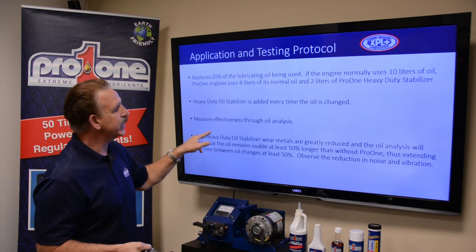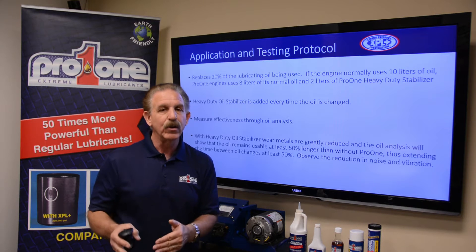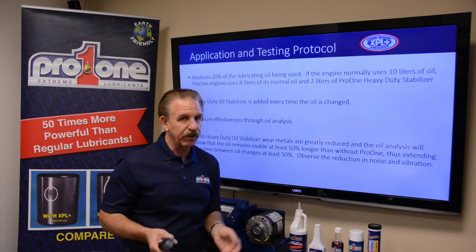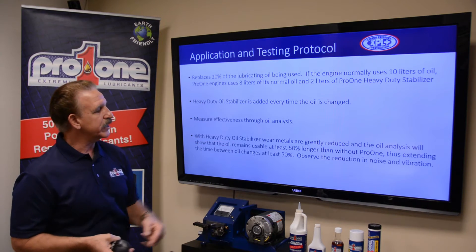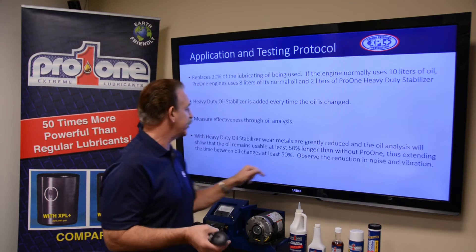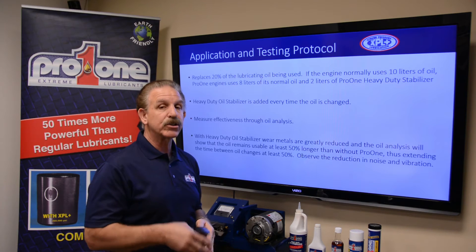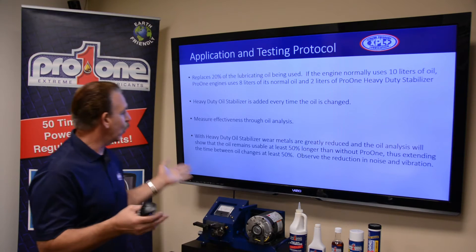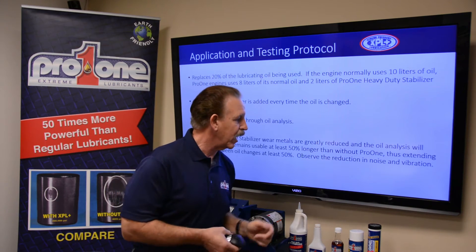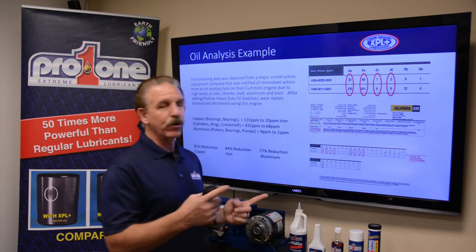You measure the effectiveness through an oil analysis. You want to take an oil analysis when you're getting close to your normal change intervals so you can see the before and after — this is very important. With the heavy-duty oil stabilizer, wear metals are greatly reduced. We're going to usually reduce wear metals by 50%, extend the time between oil changes, and you'll observe a reduction in noise and vibration. These are some of the benefits. Let's take a look at what those results look like.